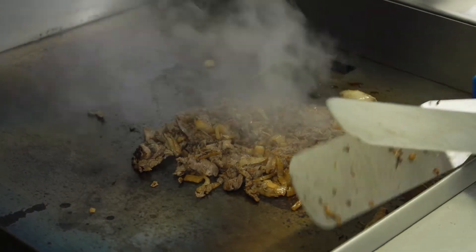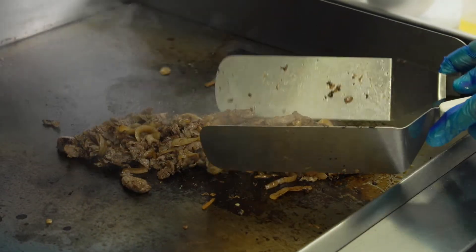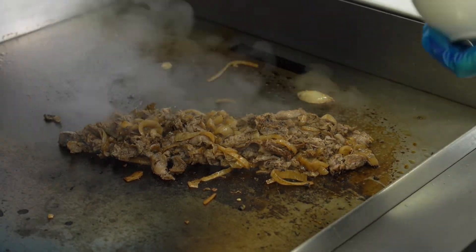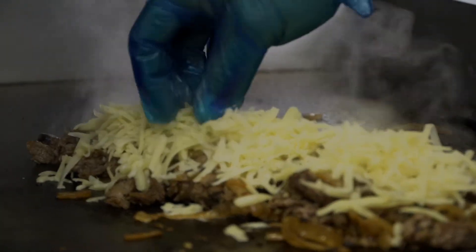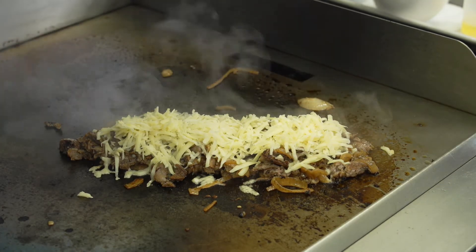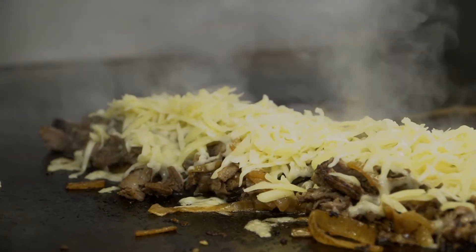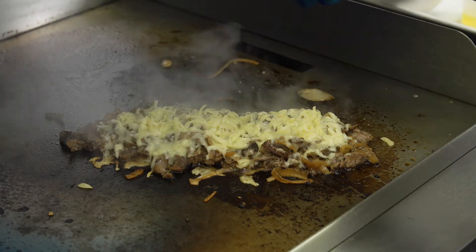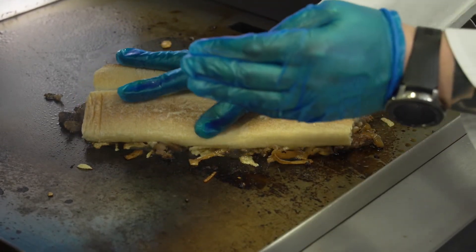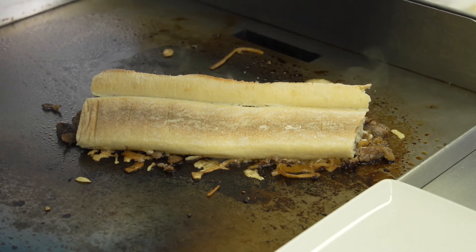Now that I've got those all cooked, what I'm gonna do is portion this into a sandwich. I'm gonna lay my cheese. We're gonna give that a quick minute or two just to heat up, and what I'm gonna do is grab my bread and get ready to take that off the flat top. I'm going to put my bread on there — what that's gonna do is allow it to steam a little bit, soften that bread up, finish off cooking that cheese and the beef, and then we're gonna get ready to go plate it.